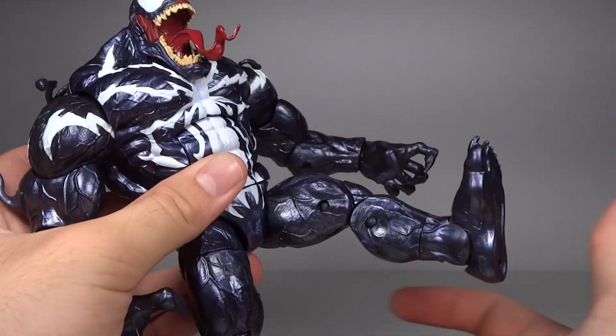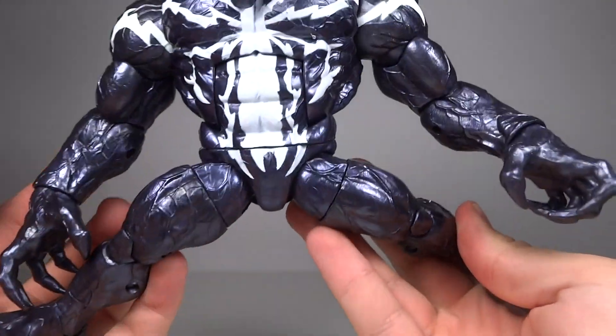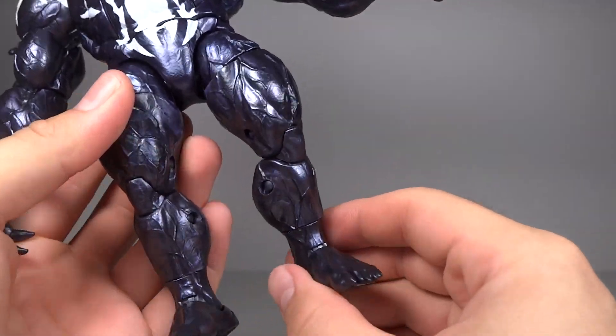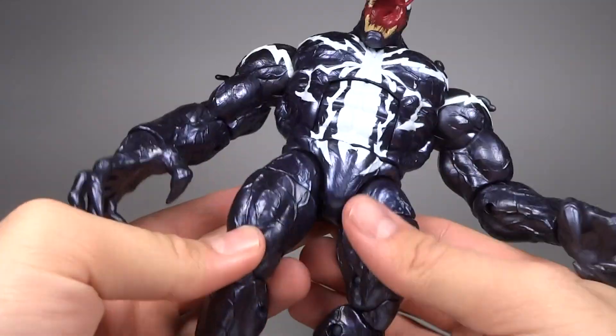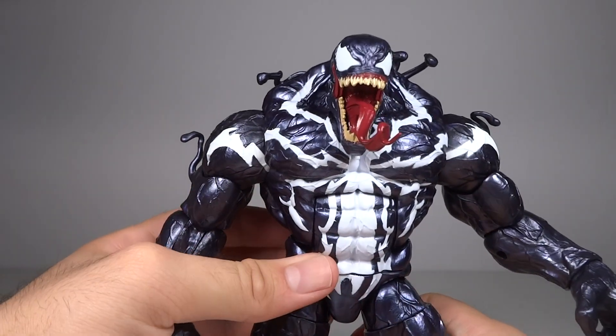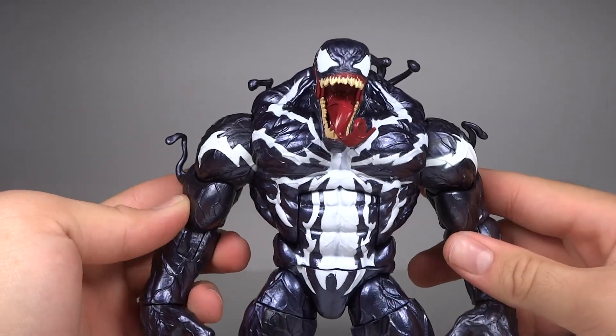He has a swivel at the waist, ball-joint hips that can kick out and to the side an extremely far amount — a nice split right there. He has a swivel at the thigh, double hinge knees, hinge-pivoting ankles, and a little cut at the lower calf area. Overall his articulation is really good; the joints themselves aren't anything special, but the range they have is very nice.